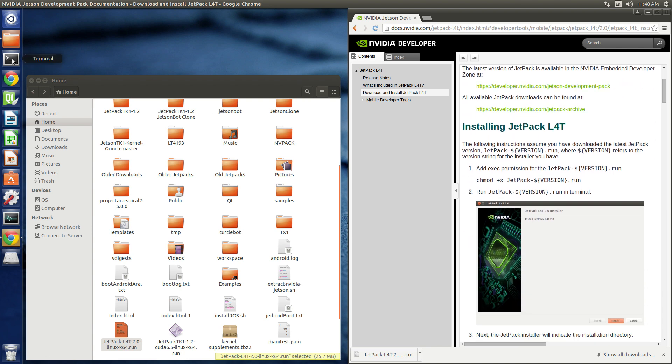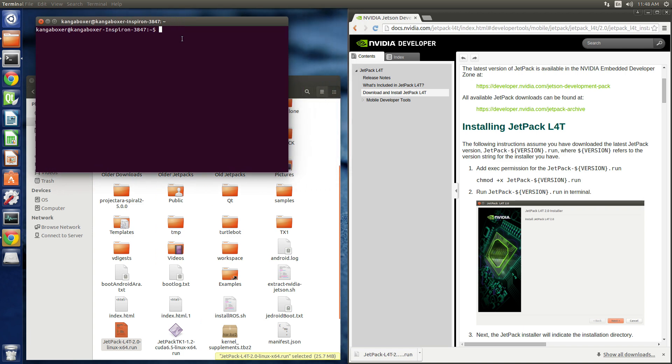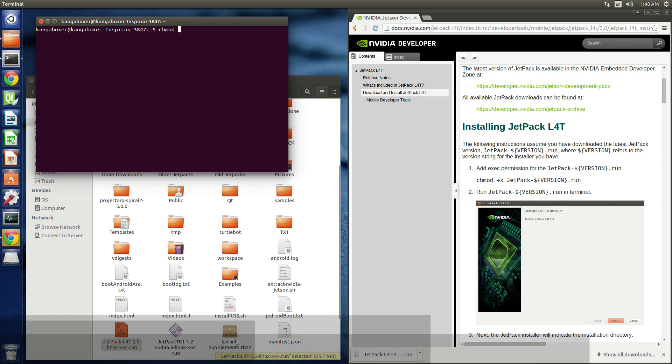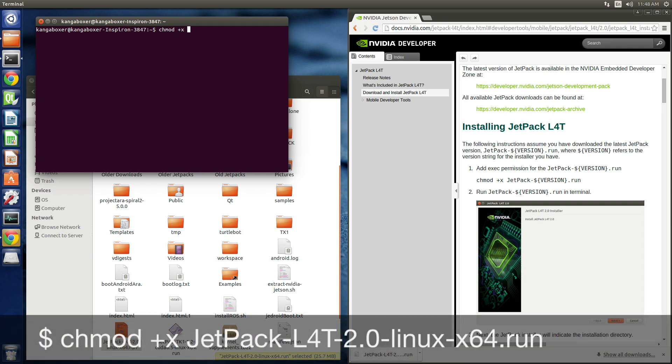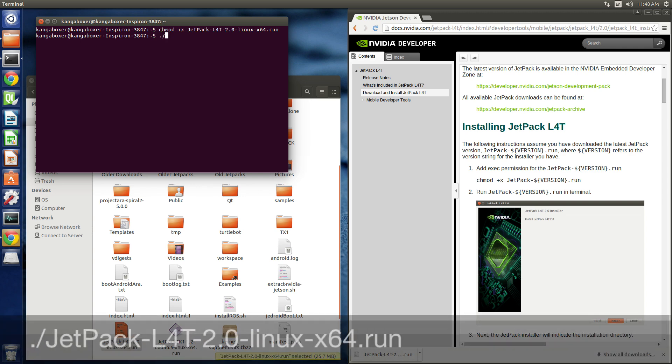Let's open up a terminal. We have to change the permissions of the file we just downloaded, and then we're going to run that file.